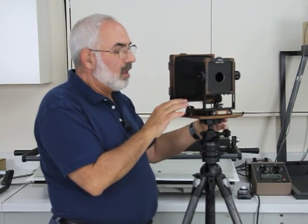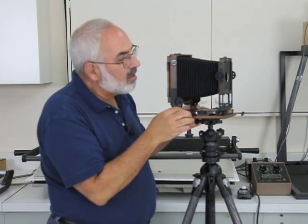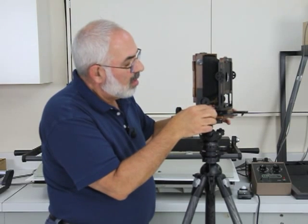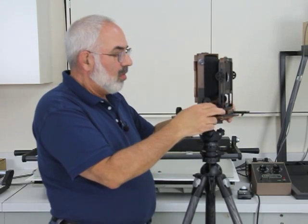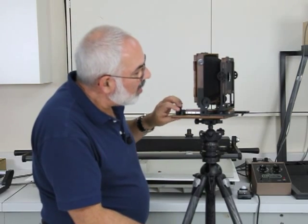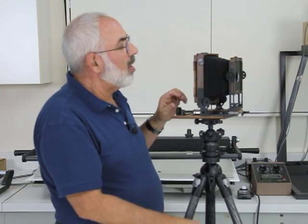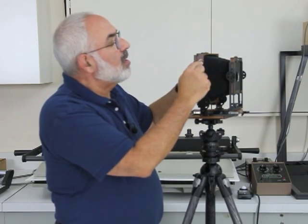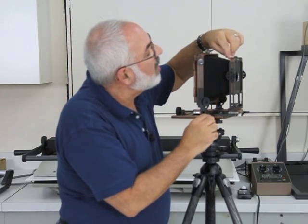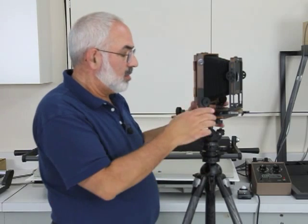When you have wide angle lenses, you can actually slide this forward as far as you can go, and then your focusing would be here. If you have very wide angle bellows, these two knobs keep the bellows straight in the back, and there's a little lever over here for locking the bellows in the front. So you can actually interchange with wide angle bellows.